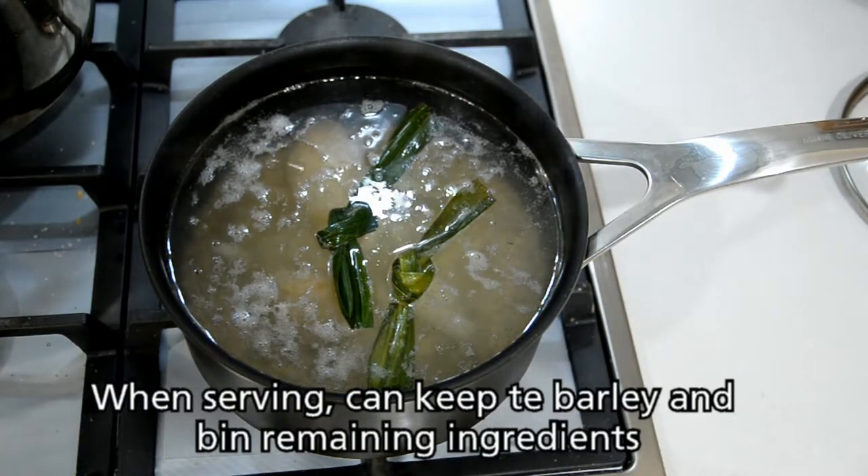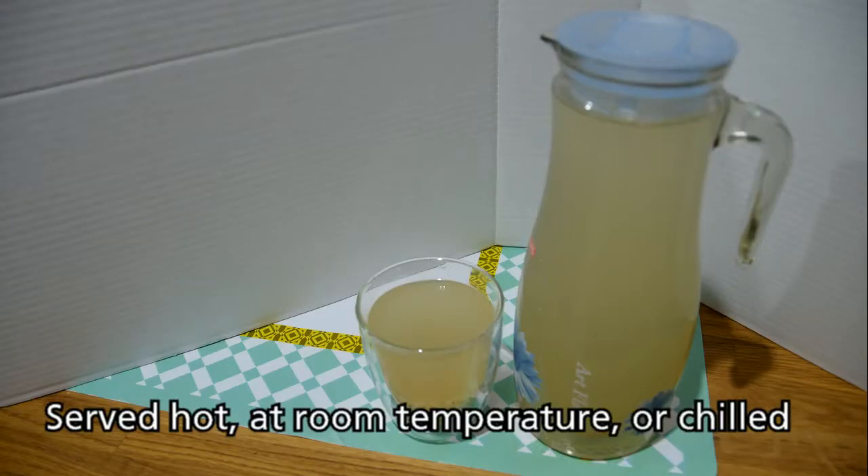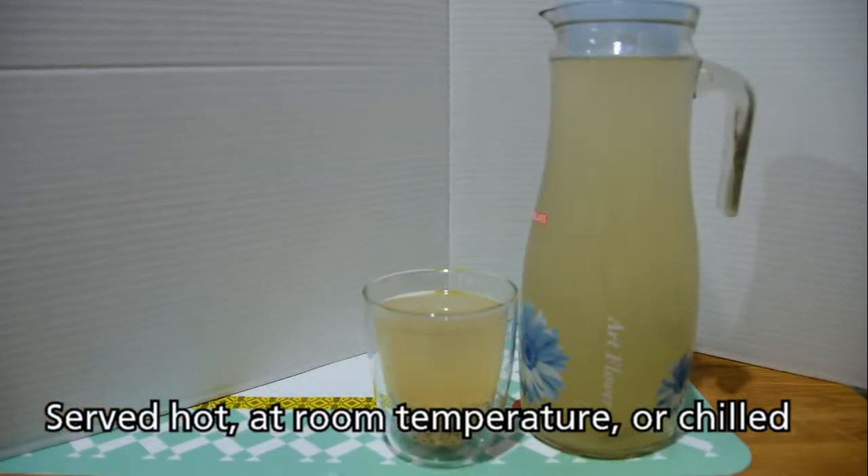When serving the barley drink, you can keep the barley and discard the rest of the ingredients. You can serve it hot, at room temperature, or chilled.